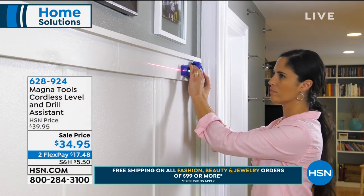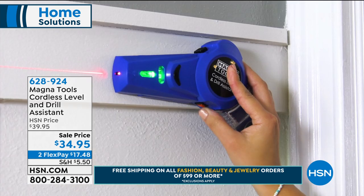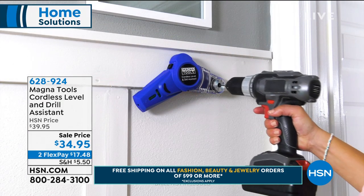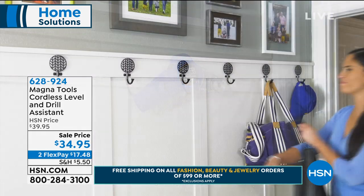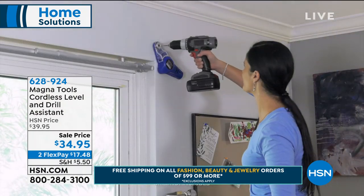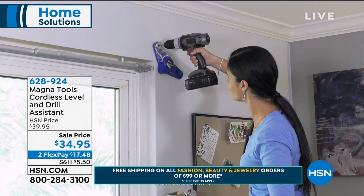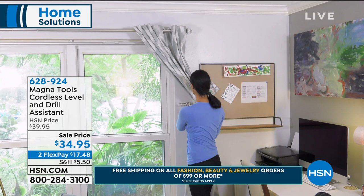It has other features built in that give you an extra helping hand when hanging things on the wall. Look at that — that's the drill assist. You see what that's doing? It's suctioning to the wall — it has a built-in vacuum so it holds itself to the wall. You don't need an extra set of hands, you don't need hubby to come home and hold that for you. She's doing it with one hand!